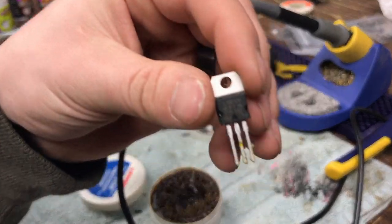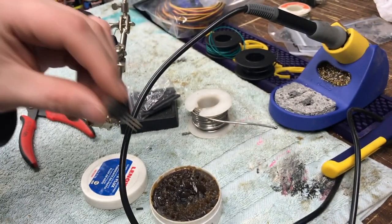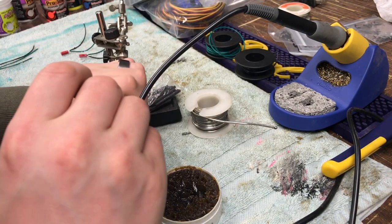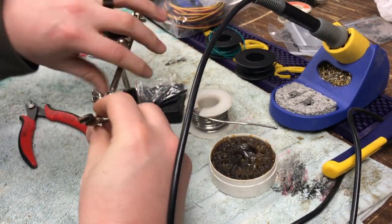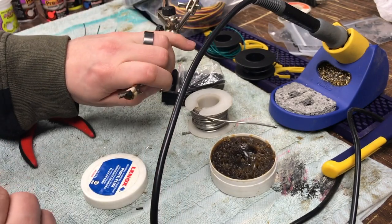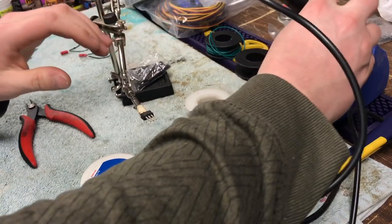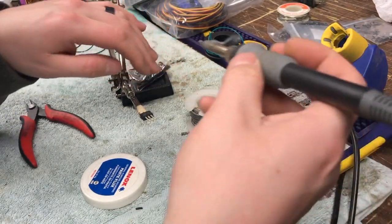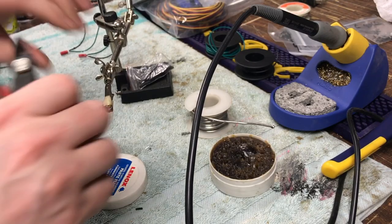The next thing we've got to get ready is our regulator. I'll put up a diagram here to show you the different legs — there is an input, ground, and output, so you'll want to take note of that. If you're looking at the top of the regulator where the writing is: the left side is the input, the middle is ground, and the right side is output.